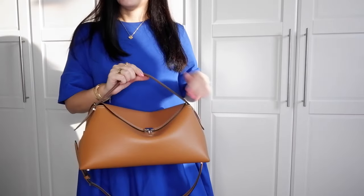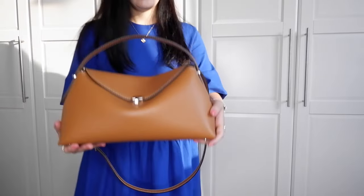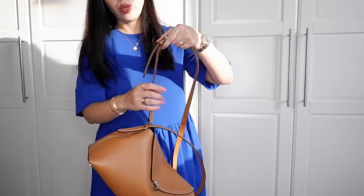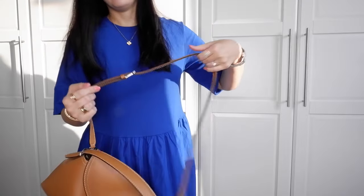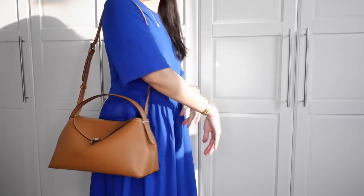In this video I wanted to show how it looks on me. I am five seven, around 171 or 172 centimeters. The medium bag is a very good size — if you carry a lot of things, if you tend to carry many things during the day, this is a great day bag.